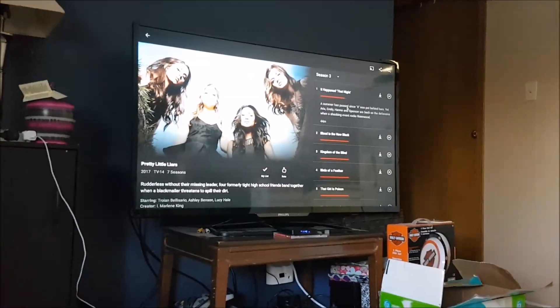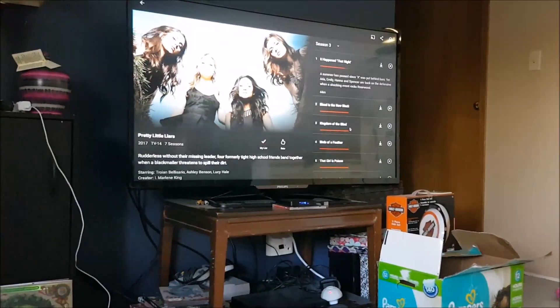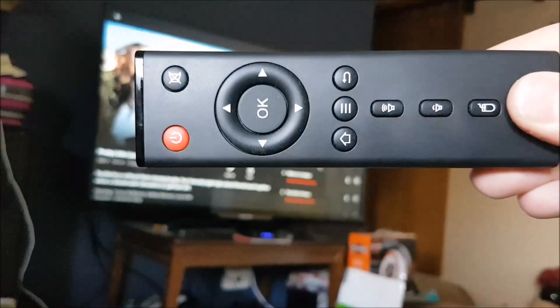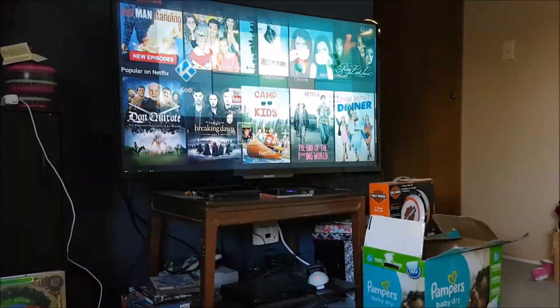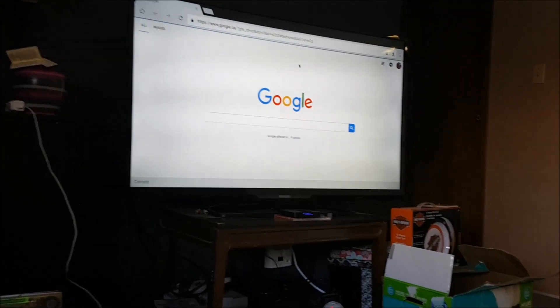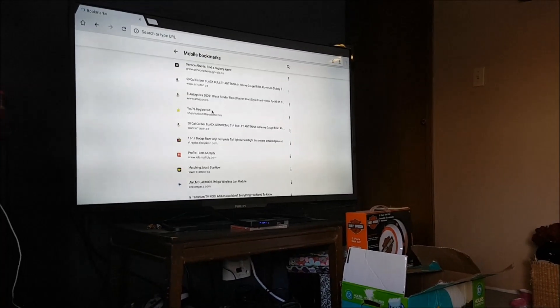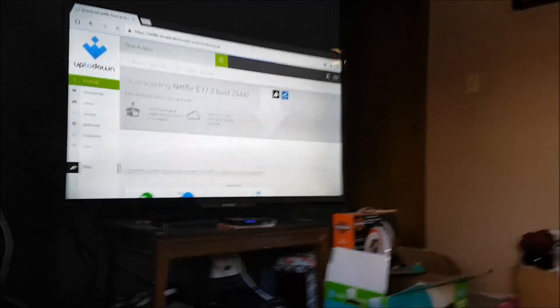Over here in the section where you can scroll through to select different episodes out of the seasons, it didn't matter whether you were using keyboard and mouse or the remote that came with it — no matter what you did, you could not scroll through the episodes at all. The solution for this is going to the Google Chrome that comes with the device, and there's a specific website you'll want to navigate to and plug into the web browser.